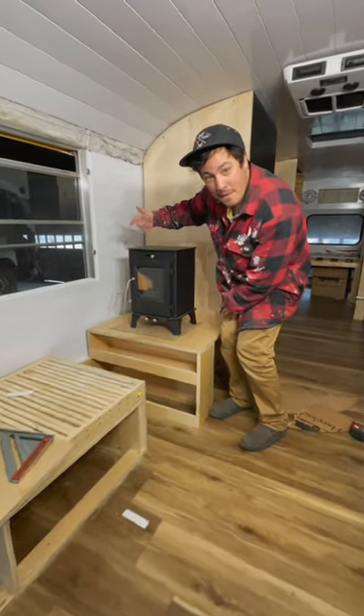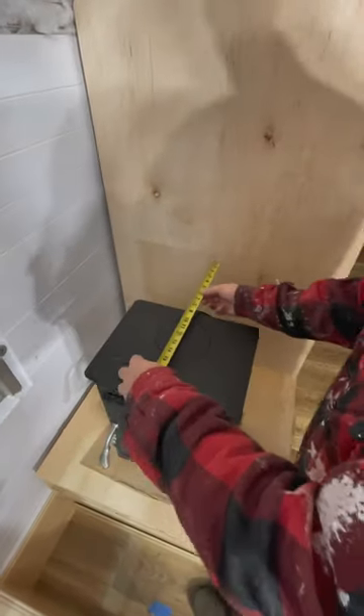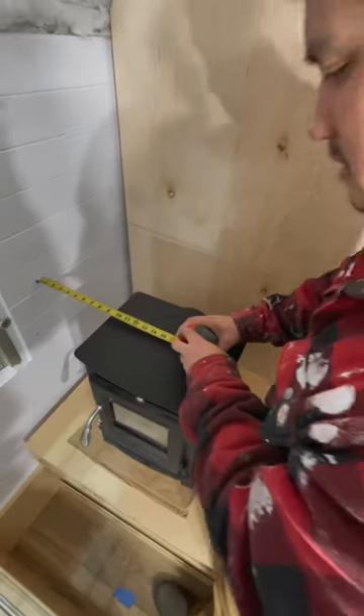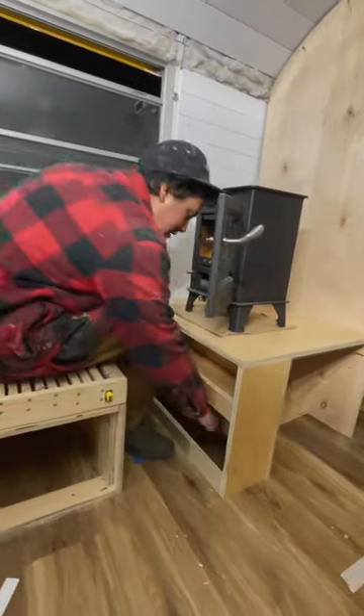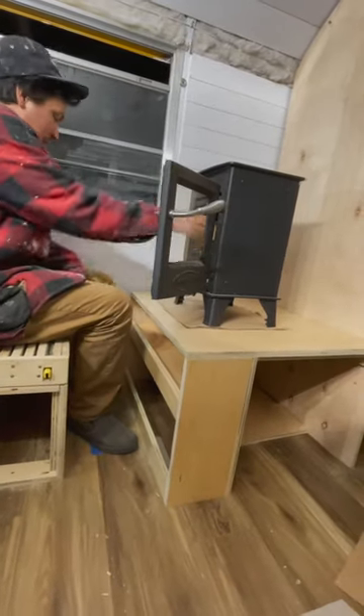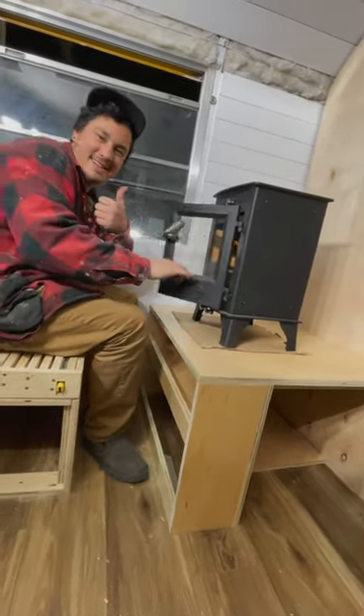One thing we really wanted in our bus build was a tiny wood stove. I have a heat shield kit and I made sure all the clearances were good. One of the unique things is this little space right here, so I could sit in front and tend the fire and store wood.